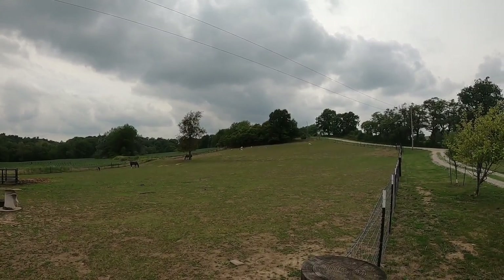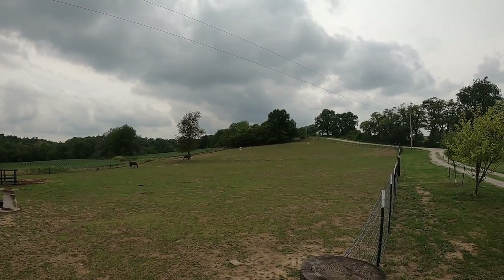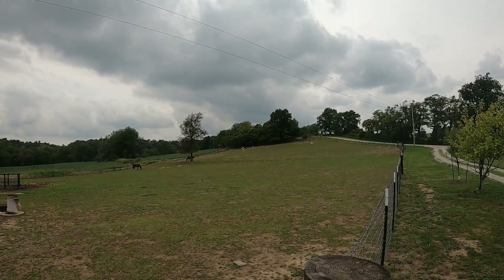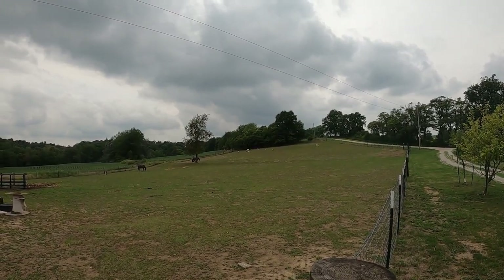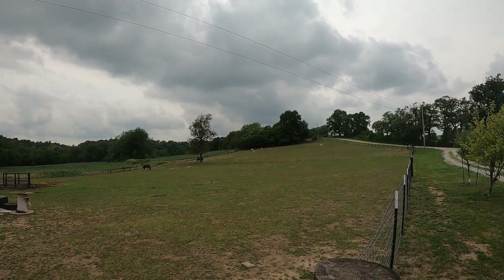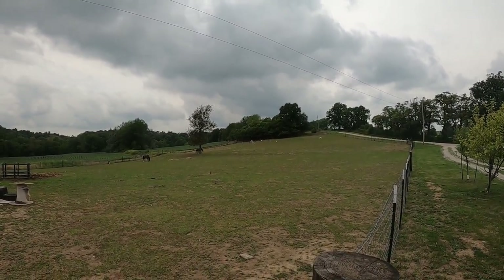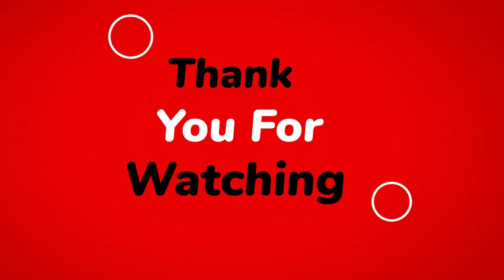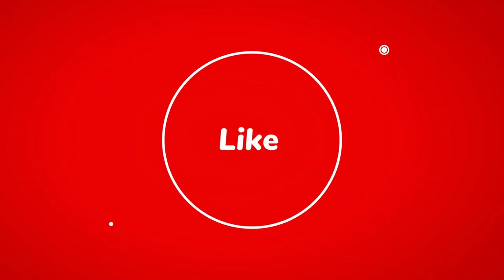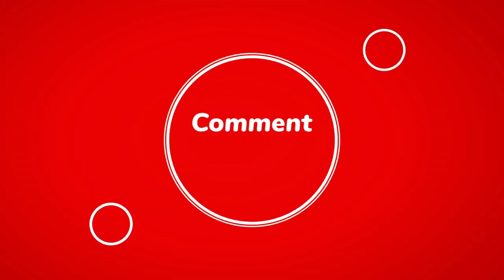It's Matt from McGee Farms. If you enjoyed the video, if it helps you out, maybe helps you get past your drought, consider giving us a thumbs up, maybe subscribing to the channel, or sharing it with your friends. It's always appreciated and it helps the channel grow. Until next time. Thank you.